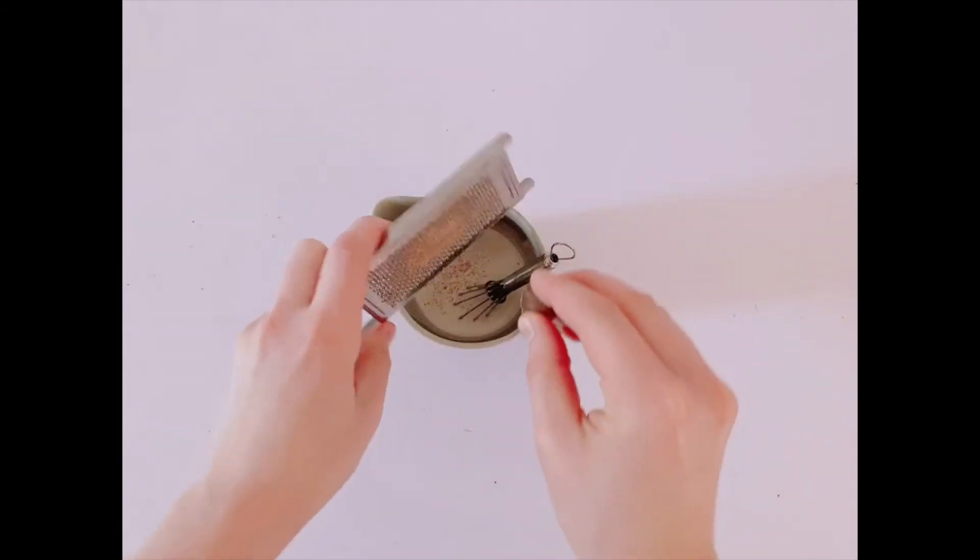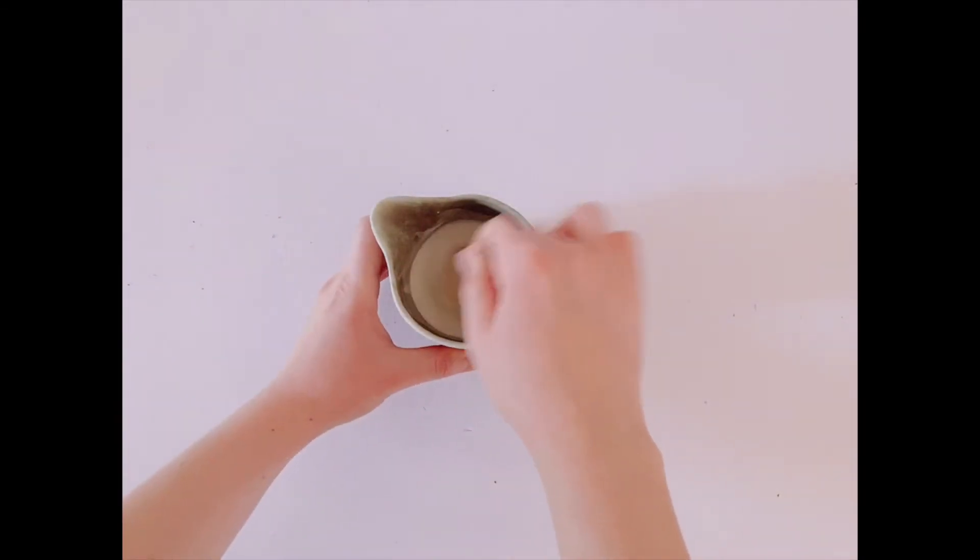While it's baking, take half a cup of cream, add a tablespoon of maple syrup and some nutmeg, and whisk it all together.